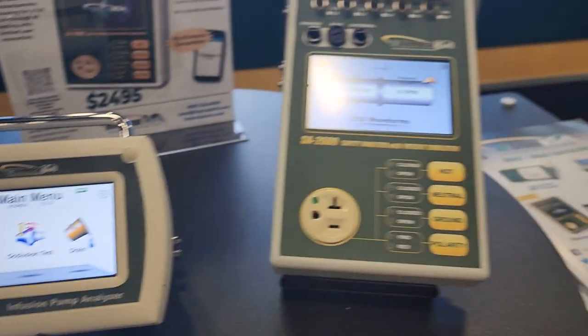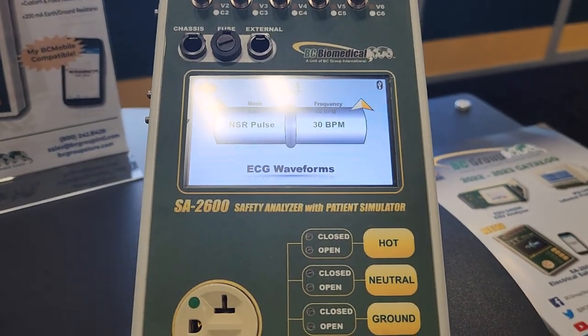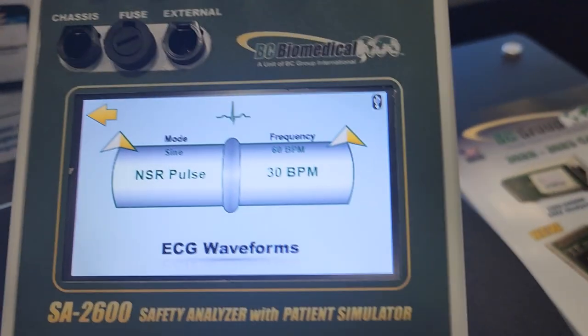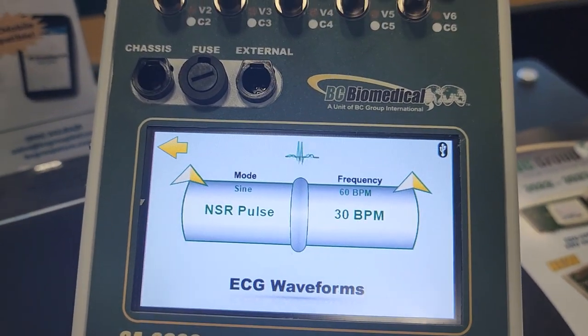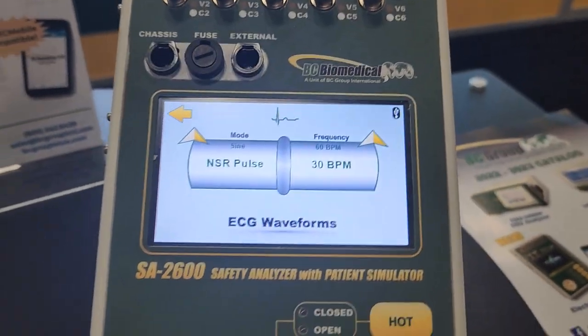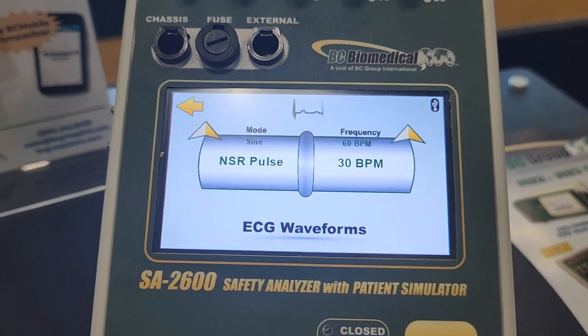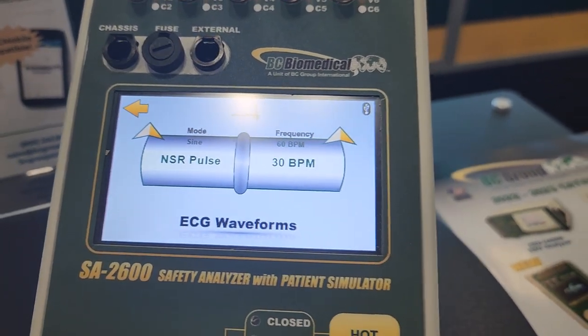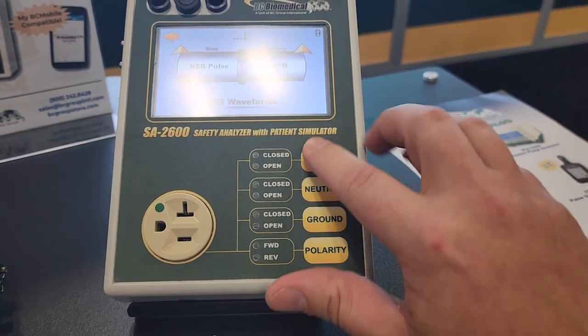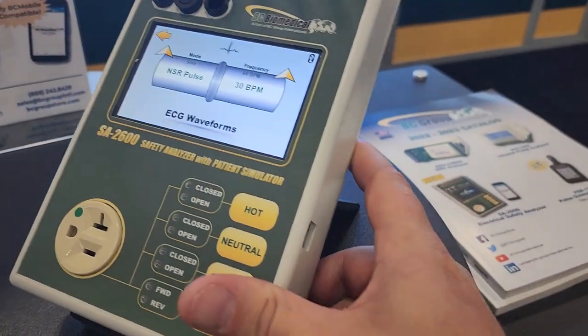Right next to it here is the SA 2600 — look at that safety analyzer. Look at that beautiful screen. It's the same familiar layout you might be used to from some of the BC products, but it's got a beautiful color display and an easy-to-use front interface panel with buttons.